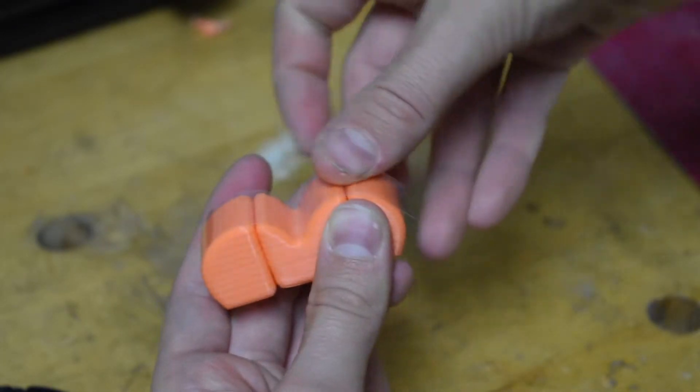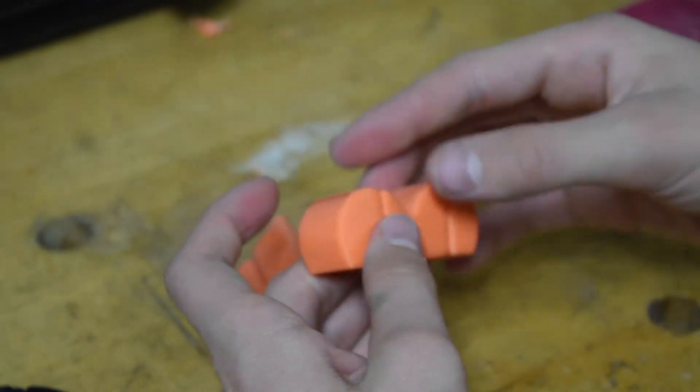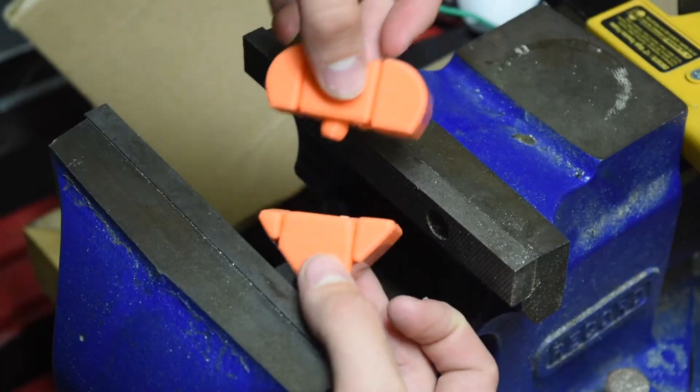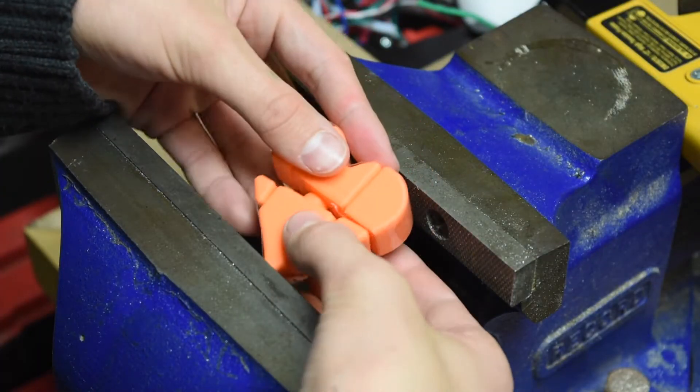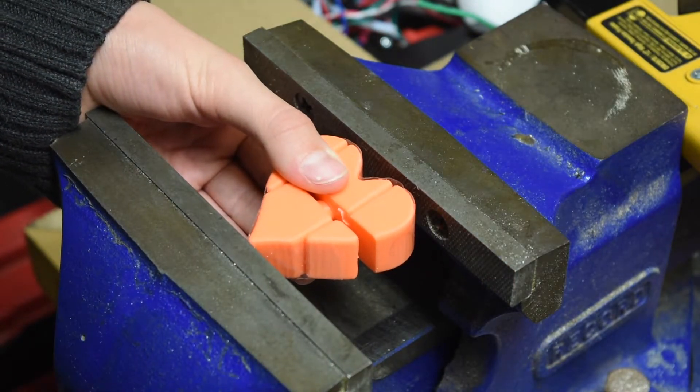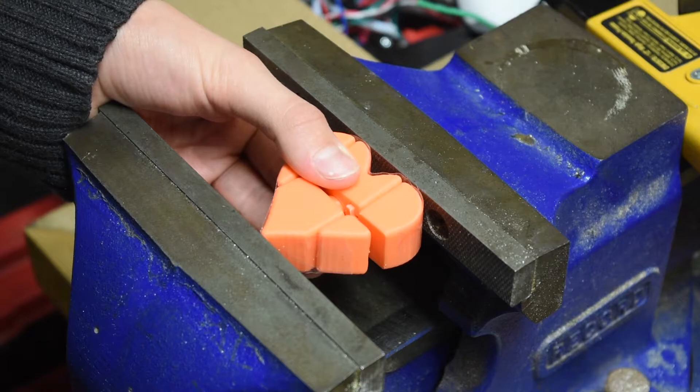At this point, neither side should be able to fall apart. Once again we will use the vise to snap the two sides together. Remember to wear your safety glasses.